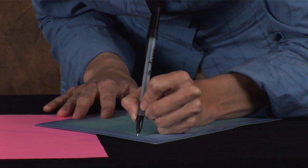Hi, I'm Terri Lynn and in this segment I'm going to show you how to address a sympathy card. Now the first rule of thumb is just to be genuine, sincere and honest and write what you feel.